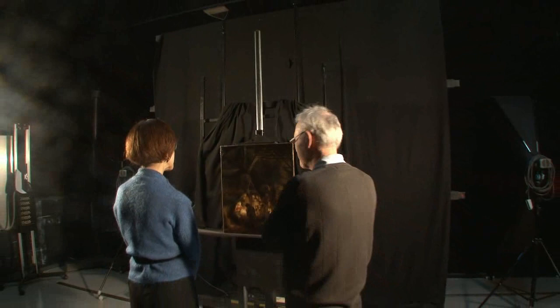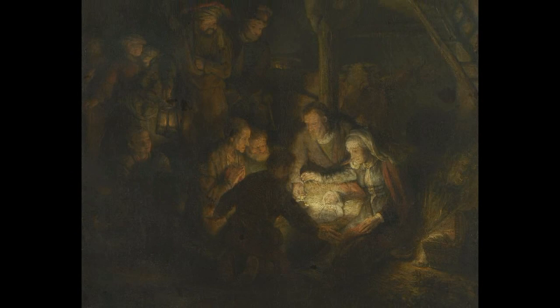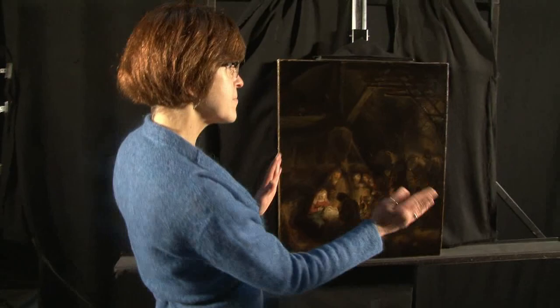This is a painting that has been in the gallery since the early 19th century. It is a version or a variant of a painting in Munich that we know was painted by Rembrandt in 1646. For many years it was thought to be Rembrandt's perhaps preliminary study for that larger painting, or maybe a variant he made after completing it. It's quite different to the Munich painting — the composition is reversed, so the Holy Family is on the right and the shepherds enter from the left.